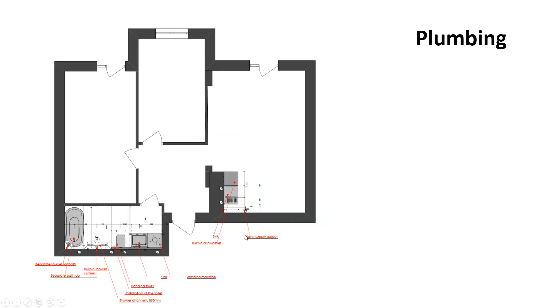This is the drainage and plumbing plan — where all the taps will be. I need to make it clear to the designer that we want water filtration, because the water in Lviv, Ukraine is very chlorinated and dirty. Definitely have to have reverse osmosis filtering under the sink, with 3M or Dow Chemical cartridges. Here you can see the washer, sink, toilet, shower drain, bathtub drain, kitchen drain, and dishwasher drain — all well thought out in advance.